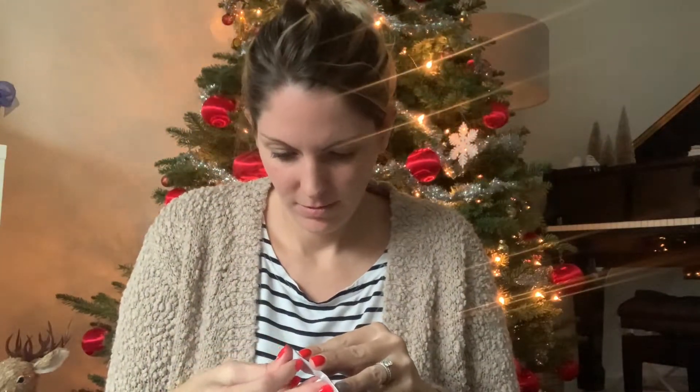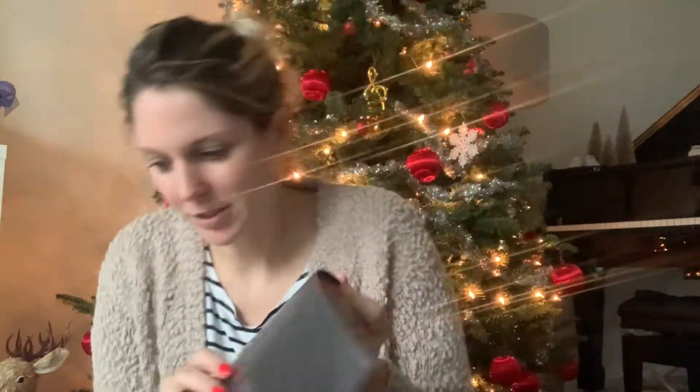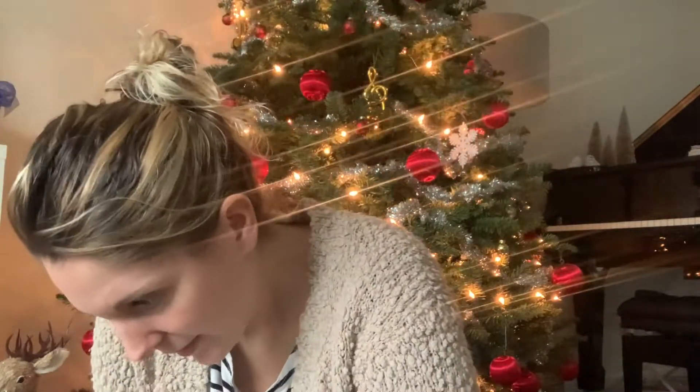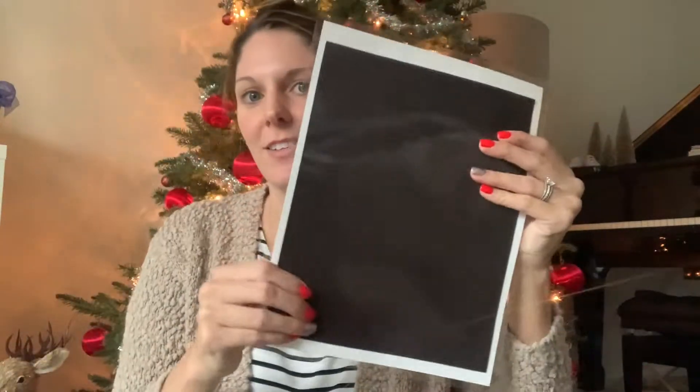I'm doing it so that it covers the entire surface. Now it is magnetic and stronger, and kids can write on it. I'm going to do the same thing to the rest.